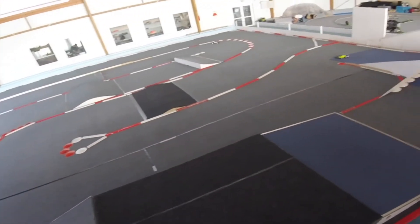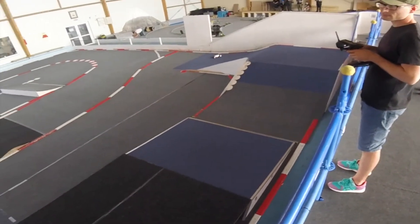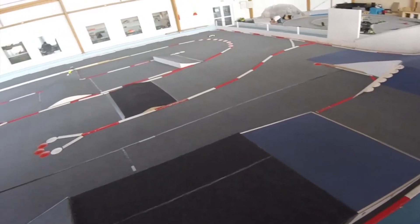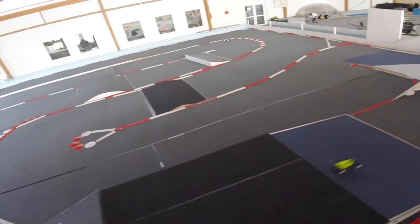This new track makes really a lot of fun and it is more difficult than it looks. The carpet is new — it is something like an EOS carpet. It has not the same amount of grip, but it is okay.